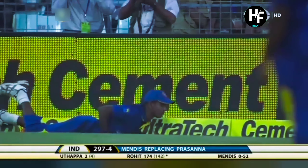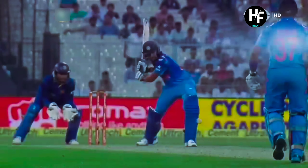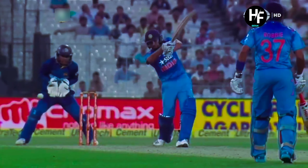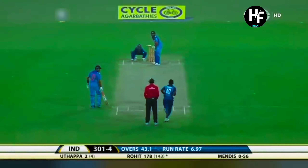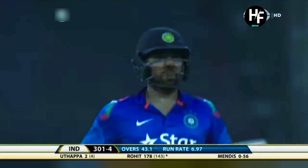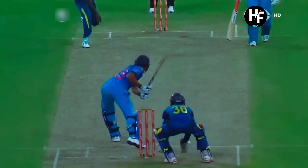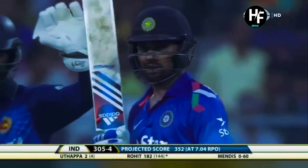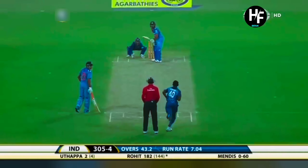It's gone quickly. Kulasekara couldn't get there. 300 comes up for India. Kulasekara at long-off position had no chance to stop it. It also shows how good a timer Rohit Sharma is. Into the gap and four more. He's climbing into some of this bowling. On the onside, beautiful use of wrist, piercing the gap between cow corner and long-on. Eleven fielders are not doing the job.